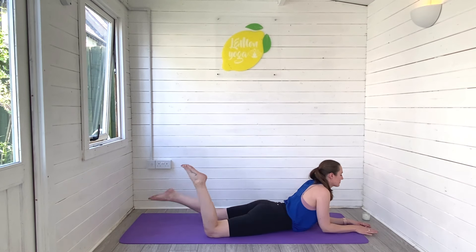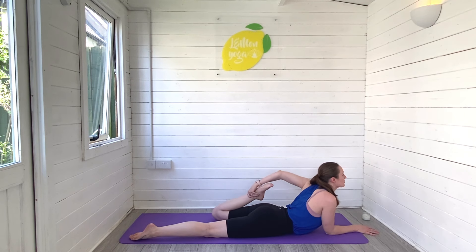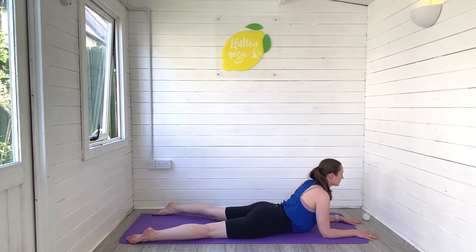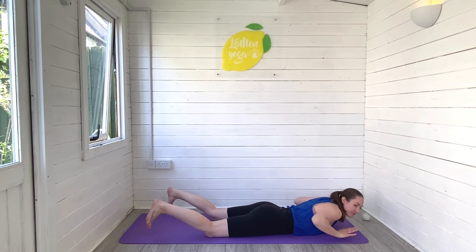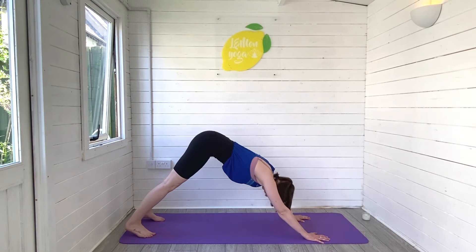Stretching through the front of the leg. Release — other side. Grab hold of that left foot and gently pull the left foot down towards the bottom. Breathe, let the body soften in the stretch. When you're ready, release, let it go. Back into your sphinx for a moment, then palms to the ground — press and rise into downward facing dog.